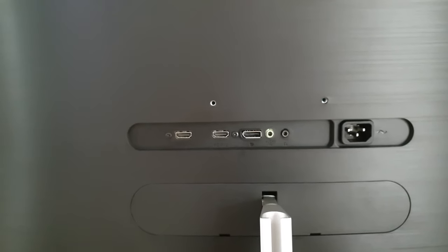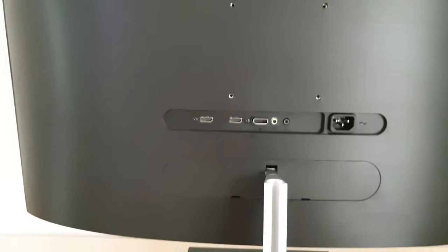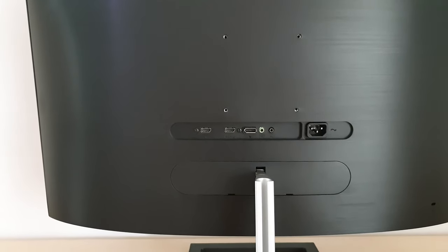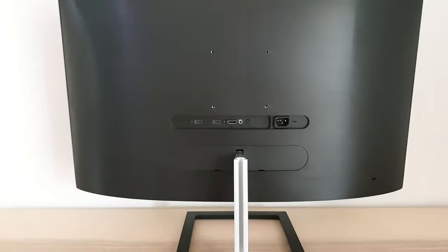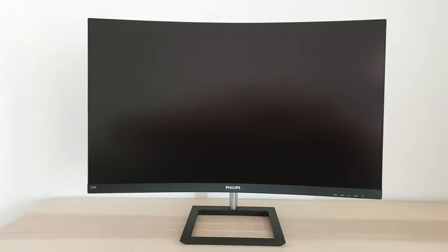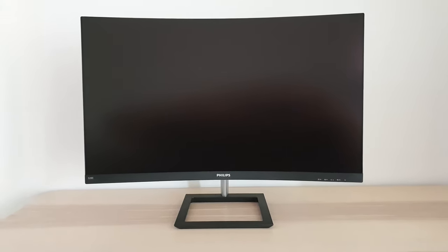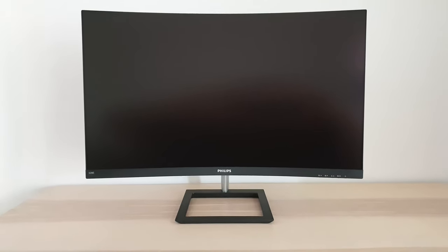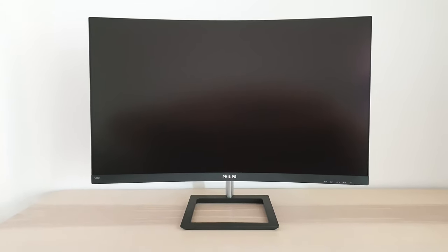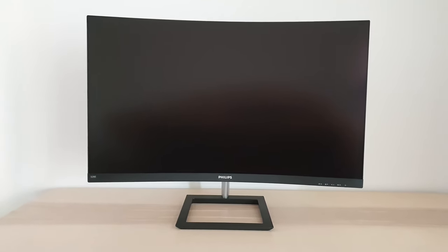I don't always mention G-Sync compatibility this early in the review, but I've already tested that on this model before recording. There are also some down-firing speakers — two 3-watt speakers. They offer reasonable sound output. I've used quite a few integrated speakers and this model has quite decent integrated speakers really.